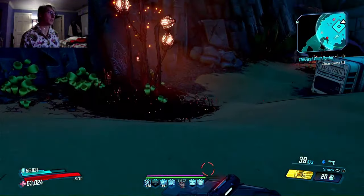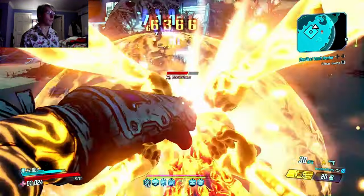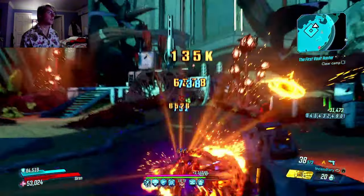This is obviously one of the harder levels because it's near the end of the game, but sometimes it's like that.